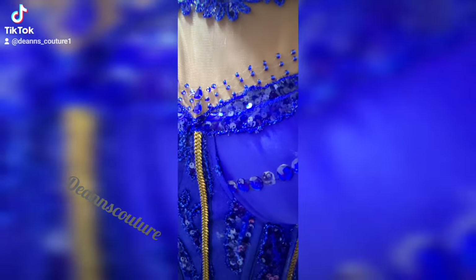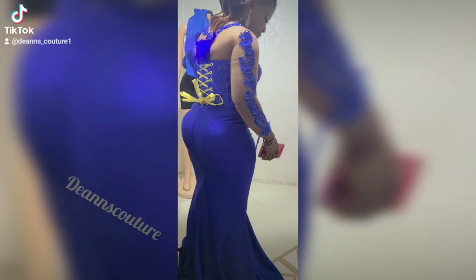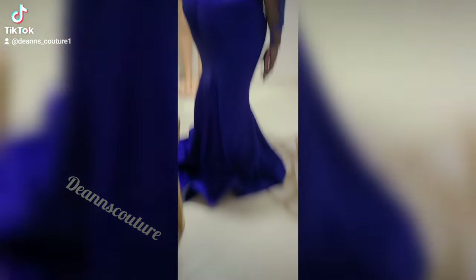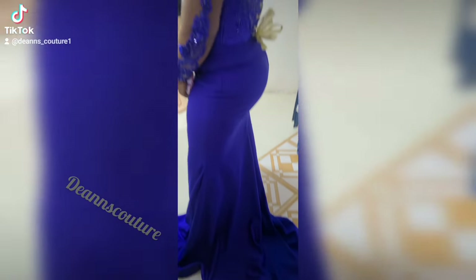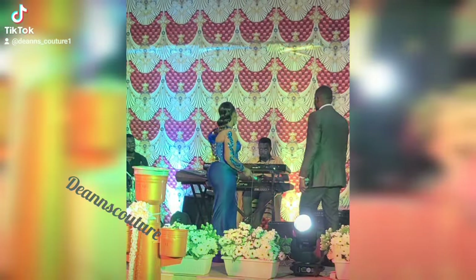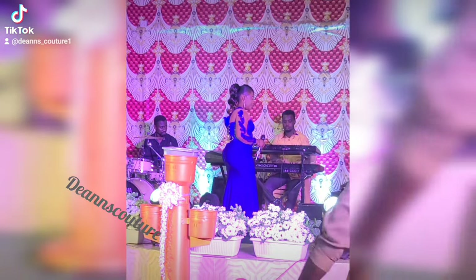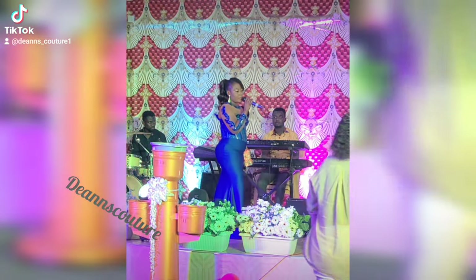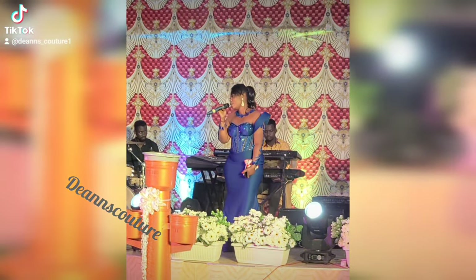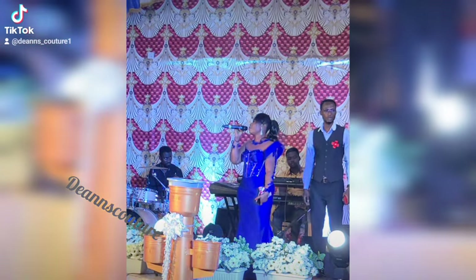Hello guys, good morning, afternoon, evening wherever you are — welcome to my channel. In today's video I'm going to be showing you how to sew this corset dress. I already have the cutting tutorial on the channel, so if you're interested please go check that out. This dress was really fun making because it entails process by process, and it took me about a whole day — literally from dawn to dawn — to make it.